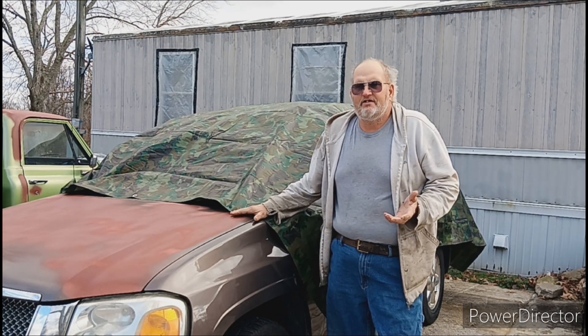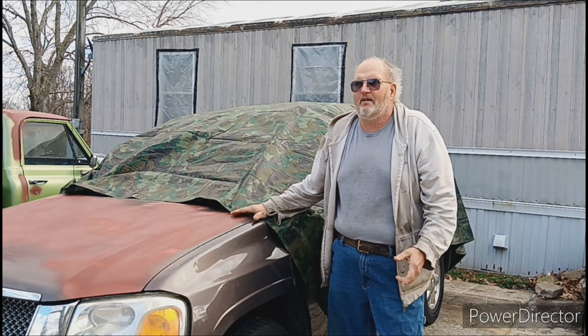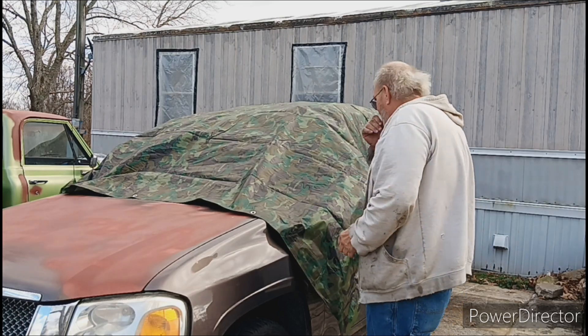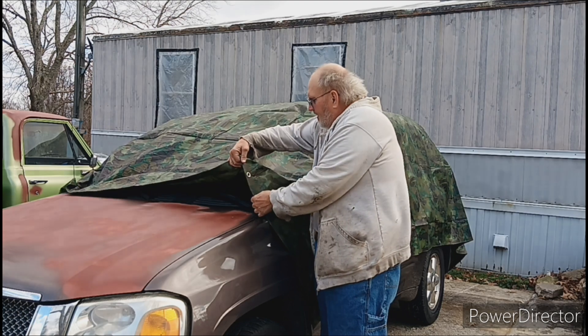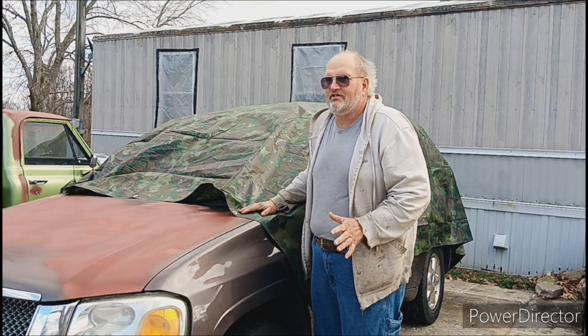I decided this year I didn't want to stretch a big tarp with ropes and tie-down straps — it just makes a mess. So I got a tarp that's a little bit bigger than I expected. What I'm doing is drawing circles where I want to put the magnets. That's right, we're going to use magnets this year.